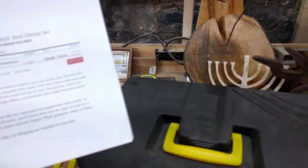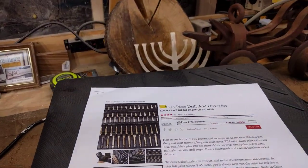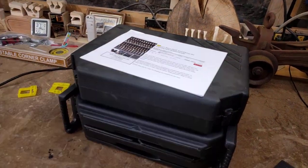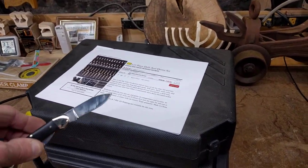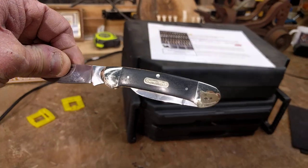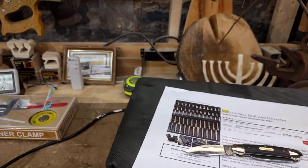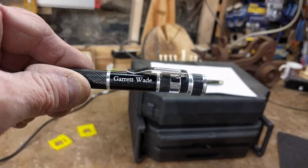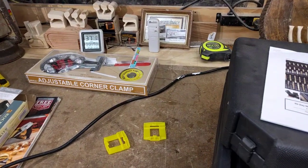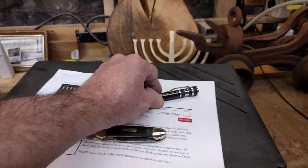Again, this is from Garrett Wade — it's a 333-piece set. It was on sale, and they'll put it on sale throughout the year for $103. They throw in this knife here — isn't that nice? A little pocket knife. And they threw in this driver set here — very, very nice. It has a very small star, regular screwdriver, and Phillips screwdriver. So that came with it as well.